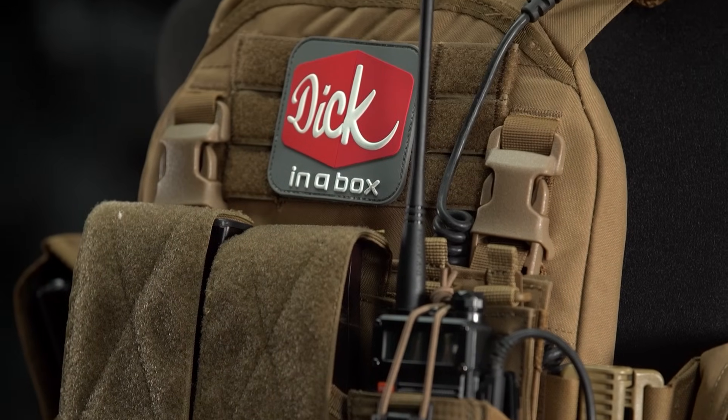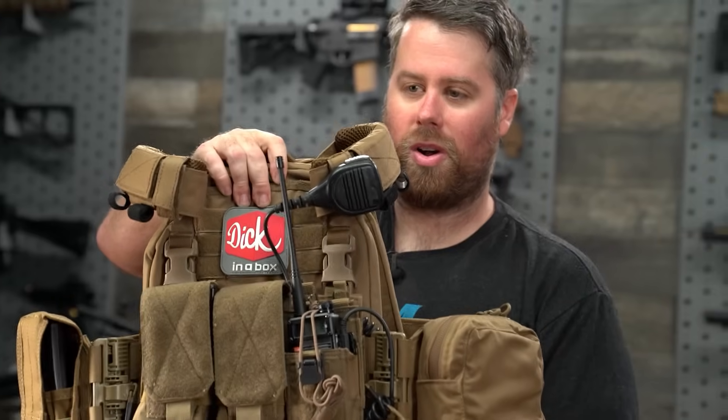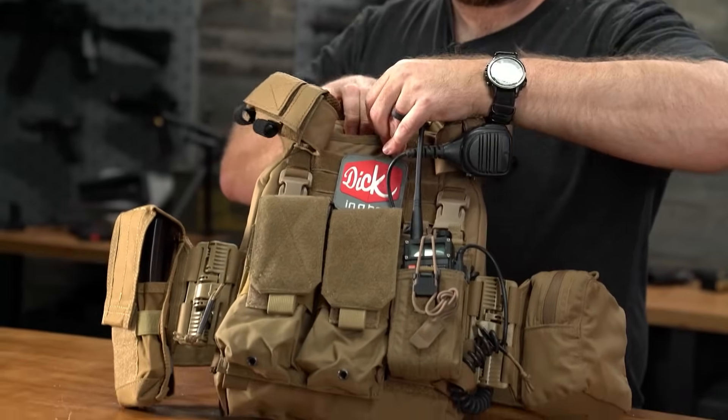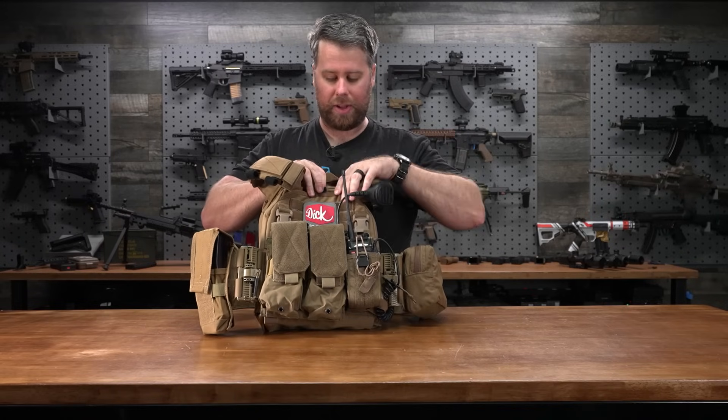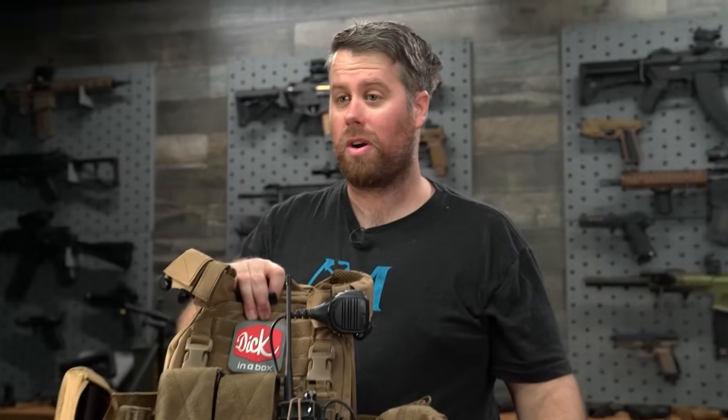This is a very multi-purpose rig — you could use it with M4s or AKs. Overall, very impressed by this rig. Having the admin panel there is kind of nice; put the radio on top, good shoulder pads — overall a good rig.